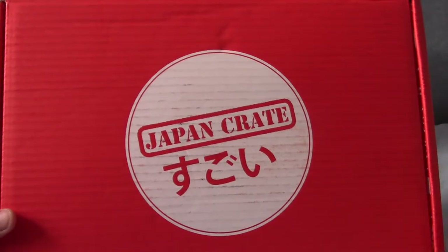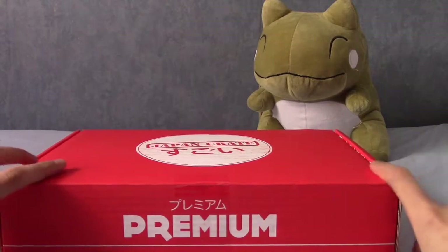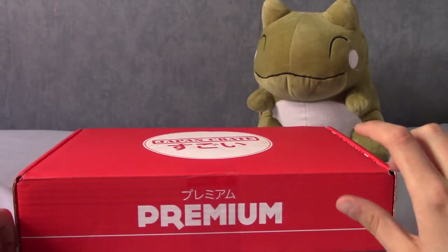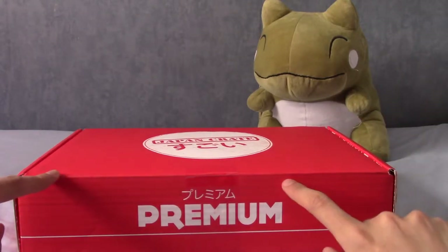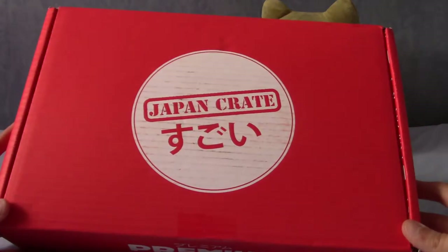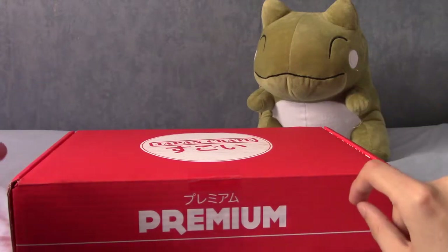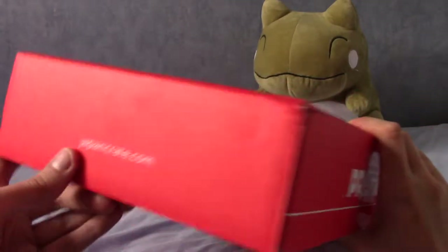We have Japan Crate here — 'sugoi' it says in hiragana. It's the premium edition. I think there are two levels: a regular and a premium version of Japan Crate, and then there are two other versions — a kawaii one and a purely snack-based one. This one is mostly snacks, plus you get a drink and a little gashapon toy. I already prefer this to Oyatsu Box because Oyatsu Box just came in a plain brown box.